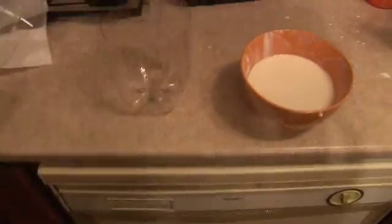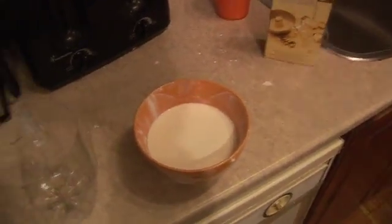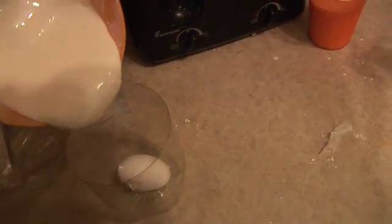Took a bottle, cut it in half, and split this part so I can slip it on over top. Gonna get the egg in the bottom half, then pour this liquid on there.